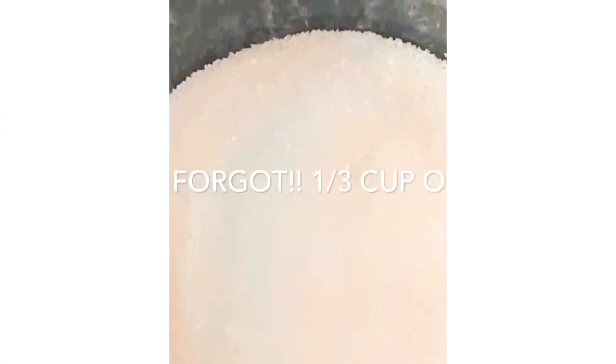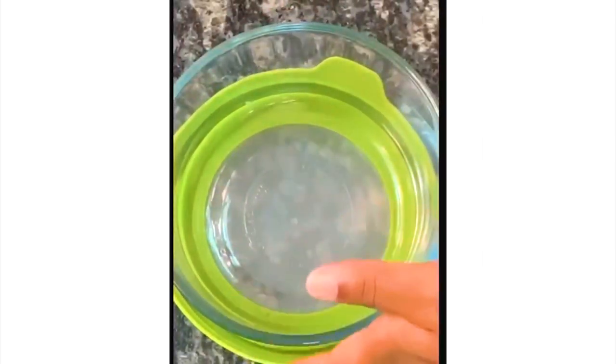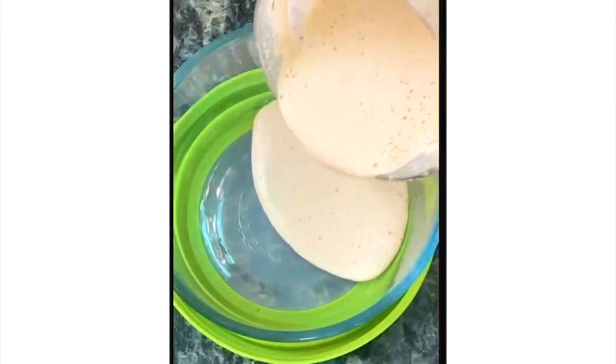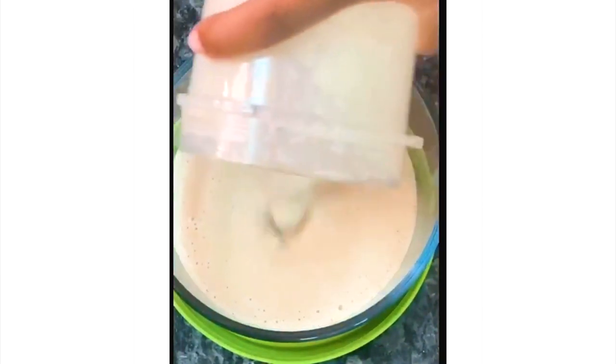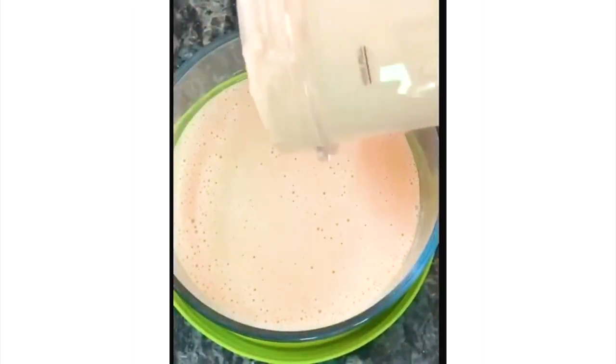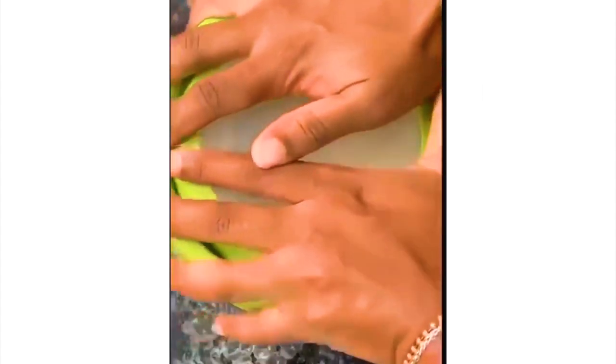Now take it over to the blender and blend it up — it should look like this. Pour the combination into a freezer-safe bowl and take it over to the freezer. Make sure it's sealed up tight.